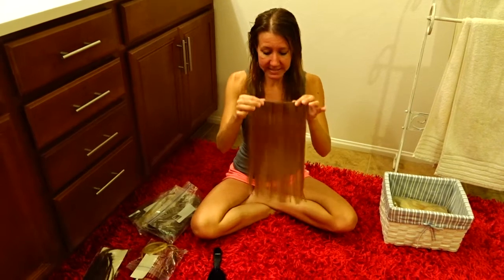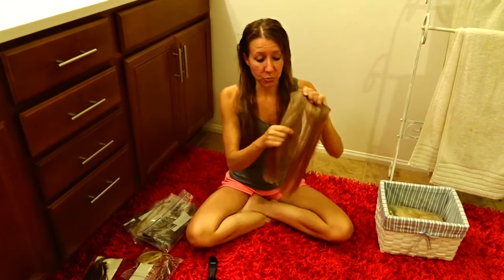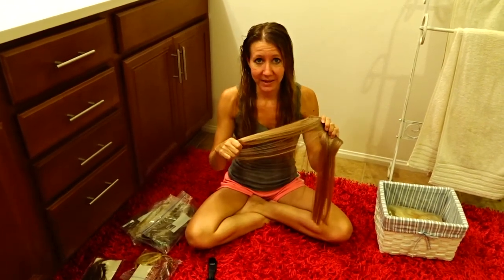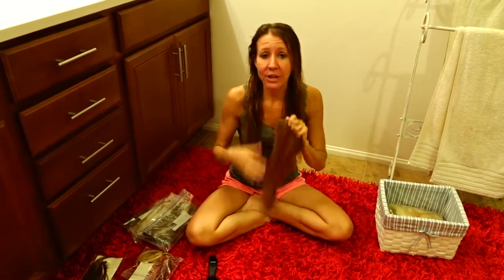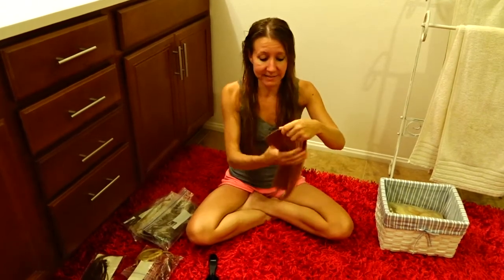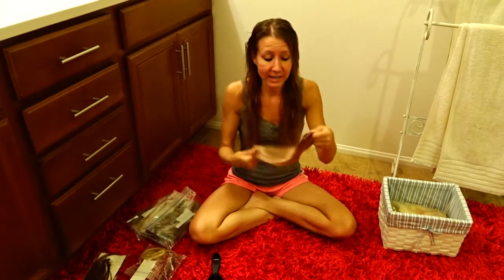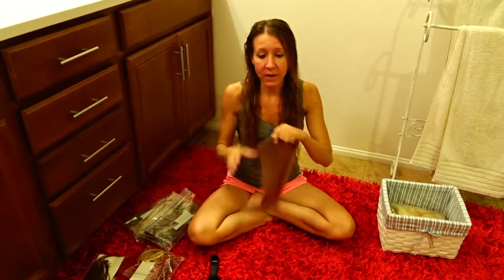This is a sample of it. I bought one pack of the less expensive hair just to try it out, and it's really, really shiny, and it won't curl. Those are the two things I found about it. For those two reasons, I don't like it because it's not a natural shiny — it just looks really, really fake — and the fact that I can't curl it. I want to be able to curl my hair like it's my own.